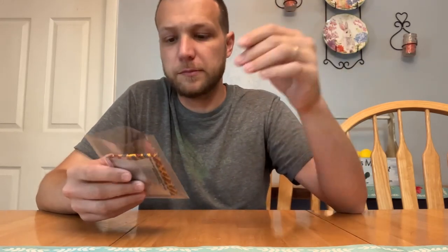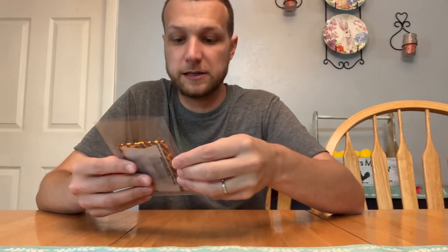Hey guys, it's Brandon from Brandon's Baseball Cards. Hope you're all doing well. I'm at my childhood home, actually, in Florida, visiting my family for Father's Day weekend, and I wanted to share a new pack that I actually found and talk about the backstory behind it.